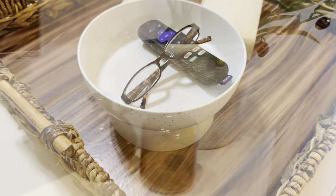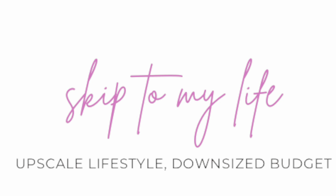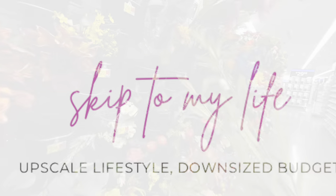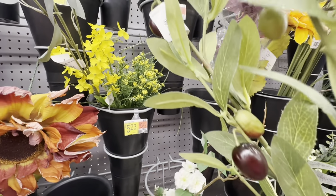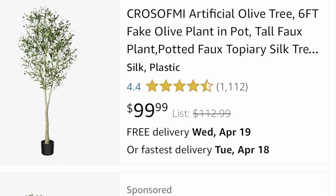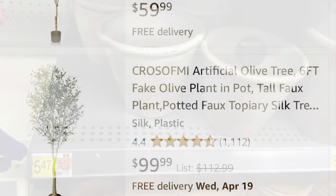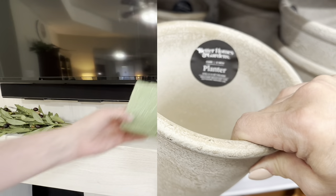Just because you have a small space and a tiny budget, it does not mean that you have to settle for a cluttered and overwhelming living room. My name is Shannon and today on Skip to My Life, I'm going to show you how we transformed our living room starting with this faux olive tree. These olive trees are all the rage and I wanted to duplicate one that I saw on Amazon in the space that we have.